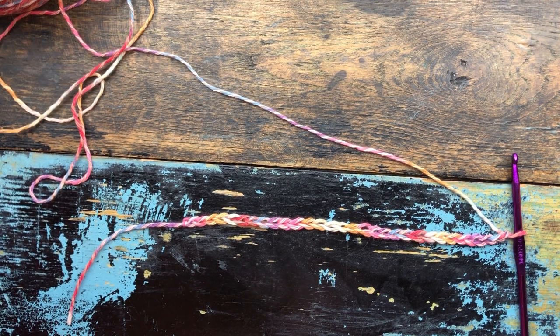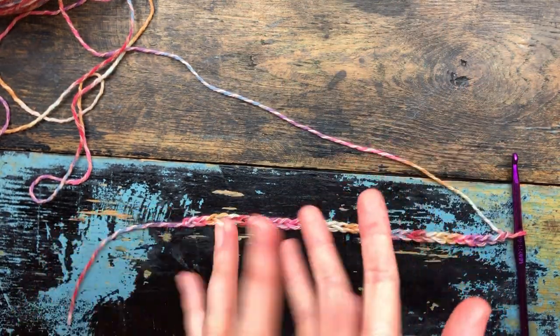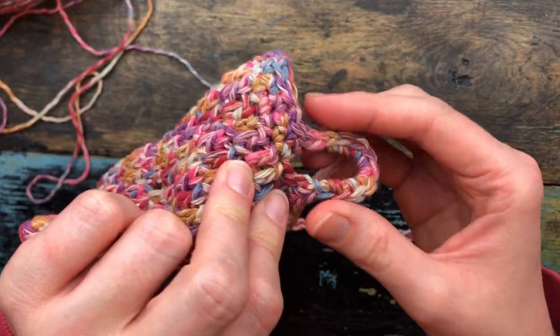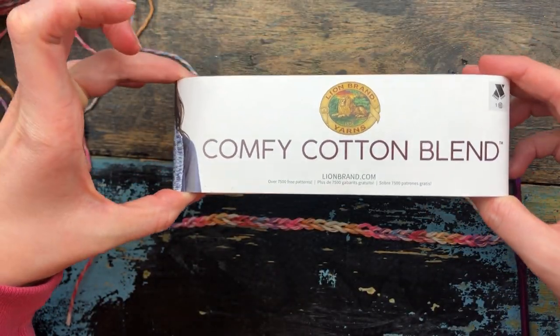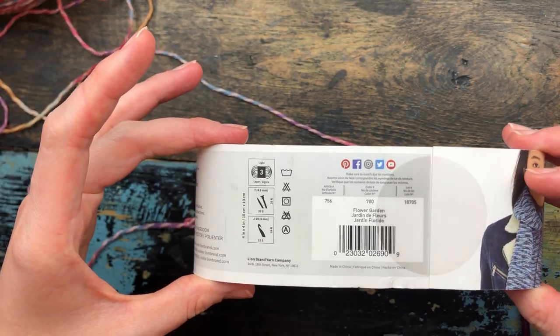I like to make these rather large. Number one, I have huge hands and I can't stand little tiny rags that don't even cover my entire hand. I also make mine with a little loop on the corner, similar to my soap sack loop, so that they can be hung up easily for air drying. I'm also using the comfy cotton blend that I use for the rest of my items, and this particular color is my best seller — flower garden.